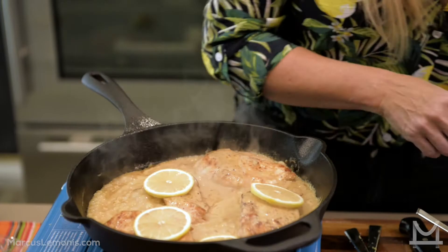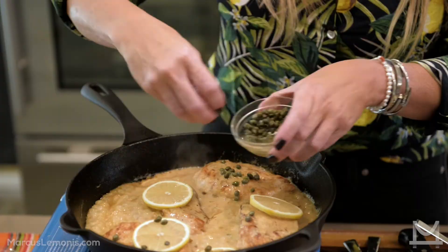This is completely optional, but you can add some capers to it. I think it complements it really, really well — kind of like a nod to chicken piccata.